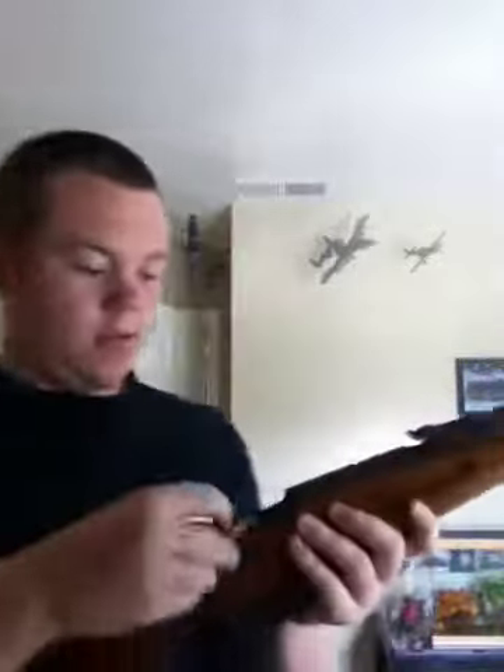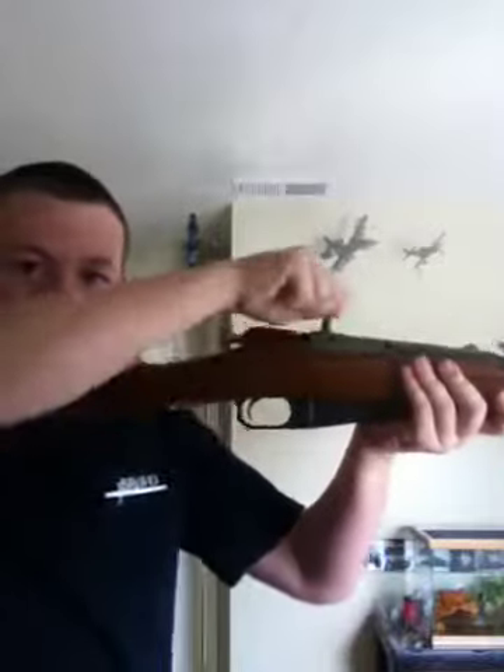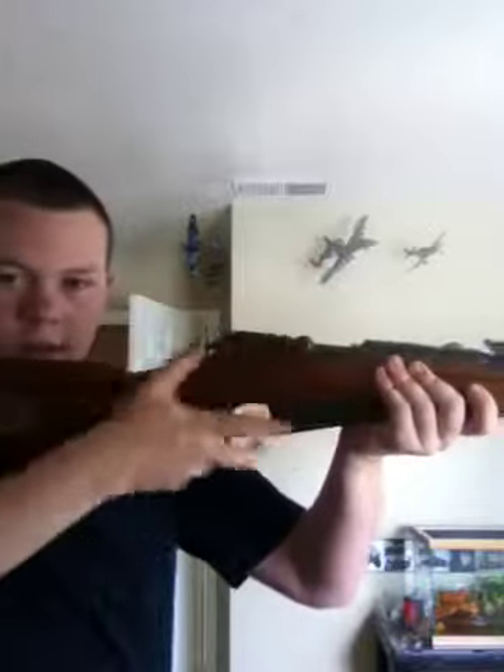By the way, this also has a bayonet on it. I'll show that one more time. Again, I'm loading it by hand because it's not a live bullet. There we go — I'm going to close the bolt. Bang. Bam.